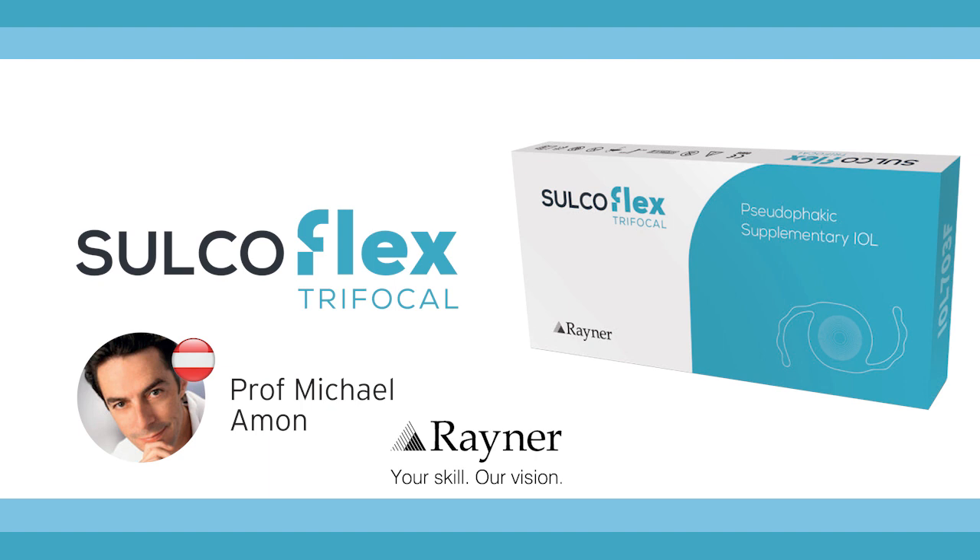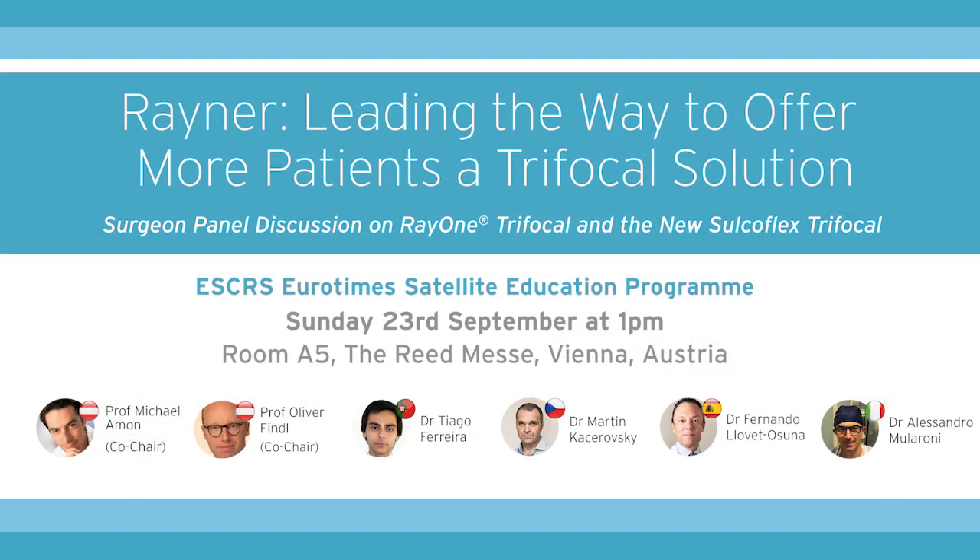Will you be reporting these early implantations anytime soon? Yes, I will present all this data. We are collecting data from our patients — the contrast, the defocus curves — and all this data will be presented at the Rayner-sponsored symposium at the ESCRS on Sunday, 23rd of September at 1 p.m.